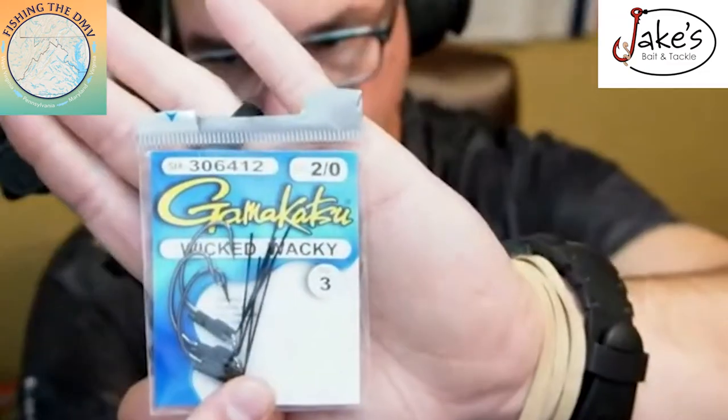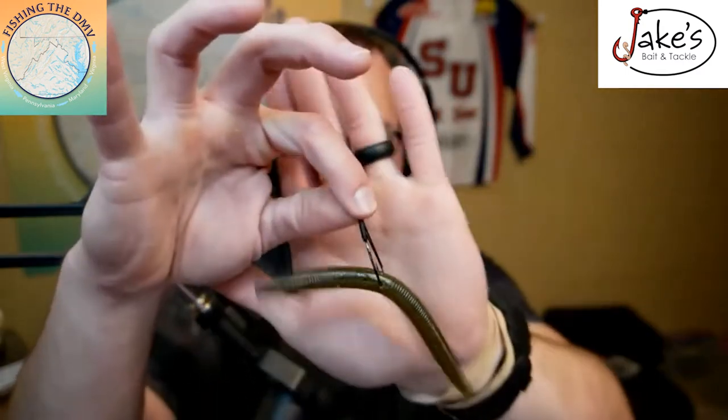For Yamamoto worms, green pumpkin and watermelon are absolutely the best colors. If you're rigging it wacky style, use a Gamakatsu weedless hook right in the egg sack — also called the collar area of the bait. Use a tool like this, or VMC makes pliers too — put a little piece of rubber on it, thread it onto the bait, and that helps latch it so the worm lasts longer. If you're on a budget, just get the new Yamamotos and save up for the tool later; you don't actually need it to make this bait work.